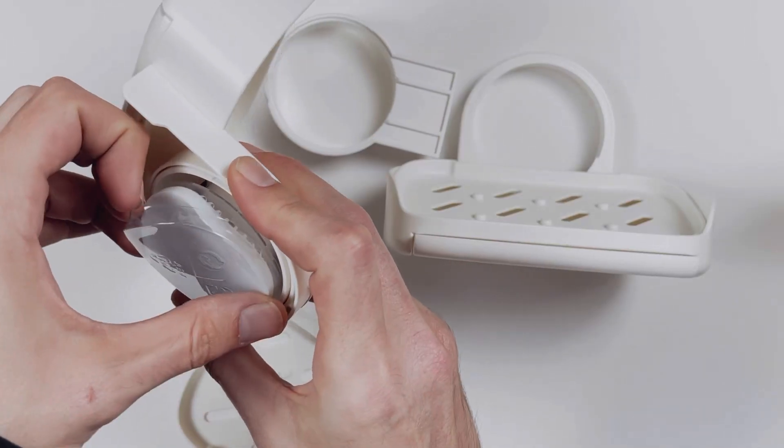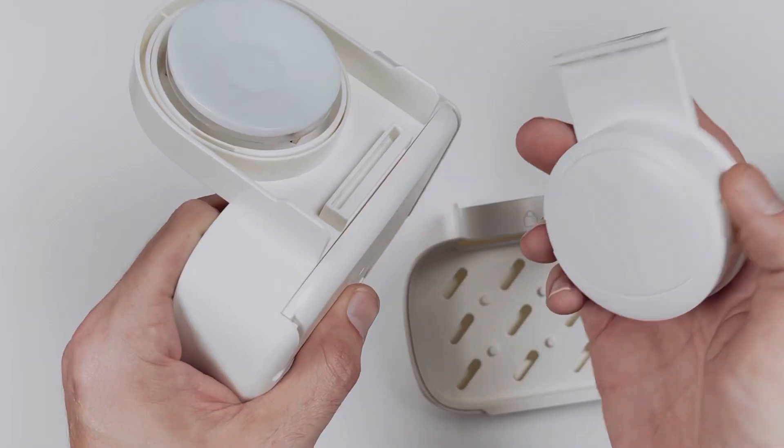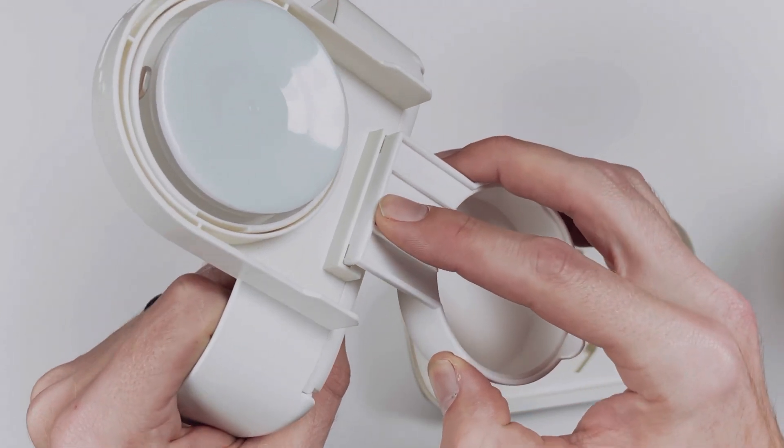This suction cup is light and beautifully designed. It can even hold up to 11 pounds. Constructing the pieces is simple and easy.